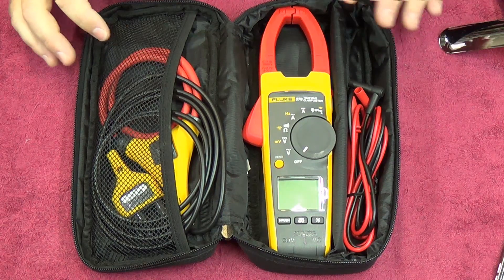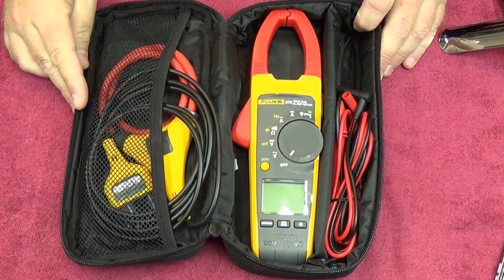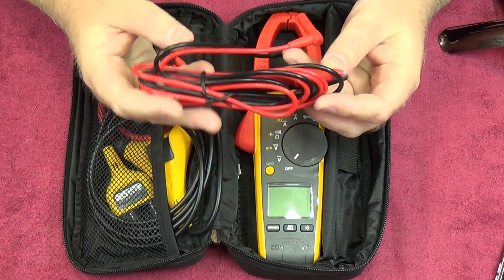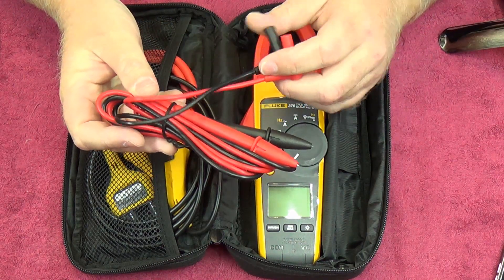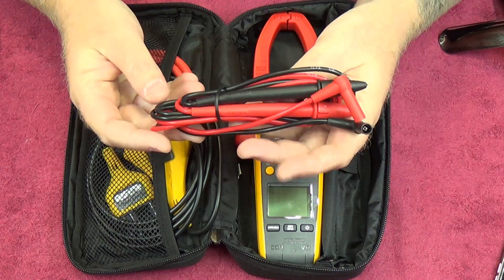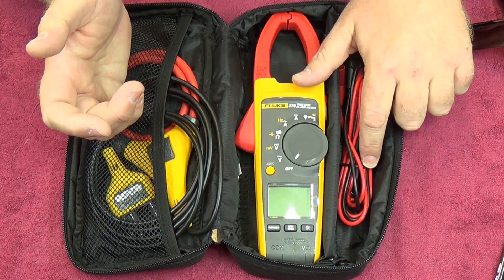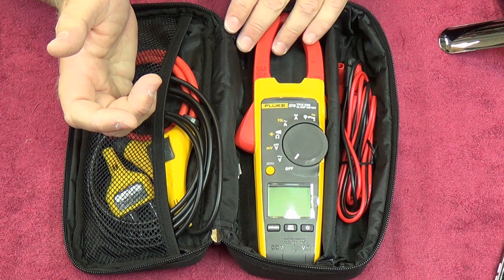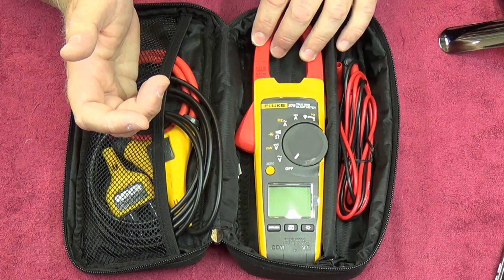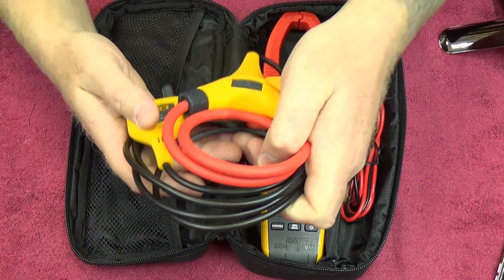In the bag we have the Fluke 376 clamp meter in one of those nice Fluke bags. Also included are the TL75 Fluke leads — I really don't like these leads, although they do the job. I personally don't use them, which is why they still have the strap around them. I tend to use my Fluke 117 for general probing measurements, and this meter more as a clamp for doing DC and AC inrush current. Then of course you have the iFlex, which plugs into a special socket on the meter — you can't plug it into just any multimeter.